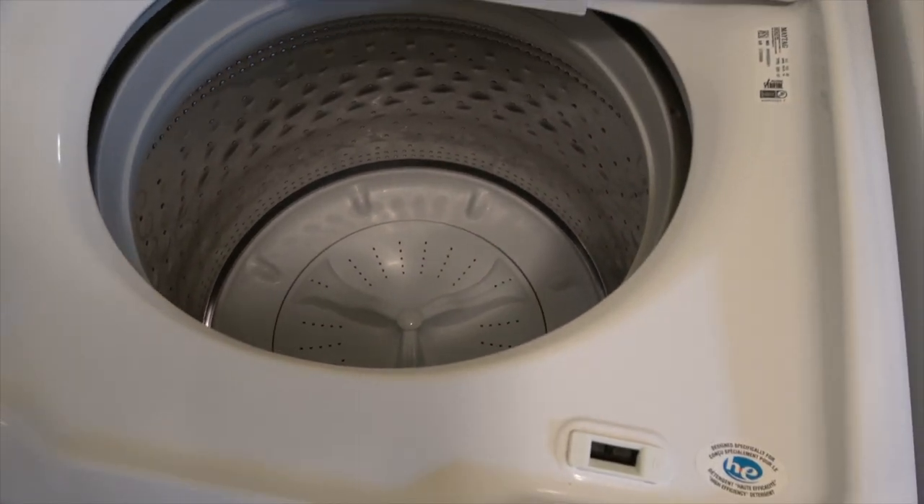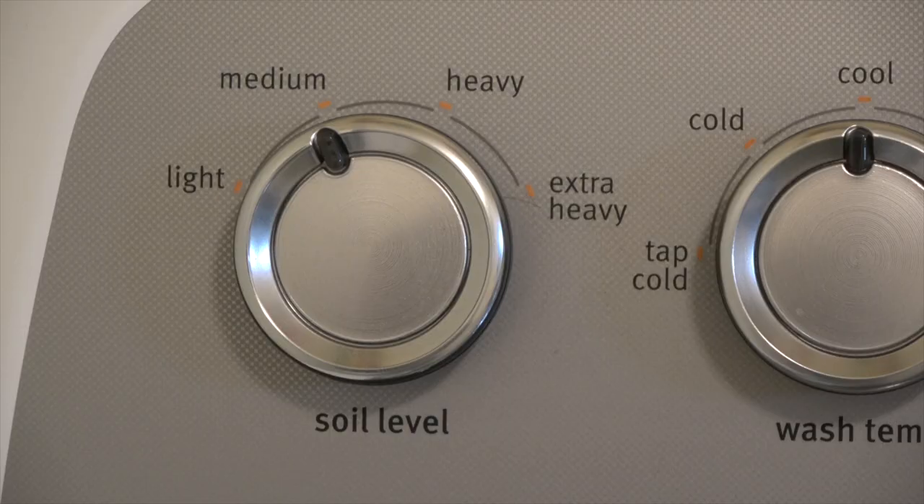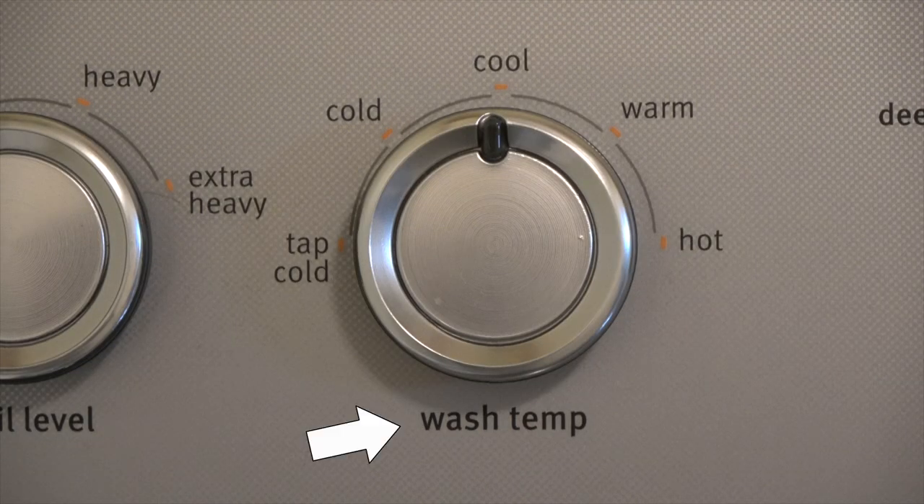I'll walk you through the control panel so that you can see what it does have. On the left is your soil level, so you can set it to how dirty your clothes are. I don't really change this, but I think the heavier the soil level, the longer your wash time will be.